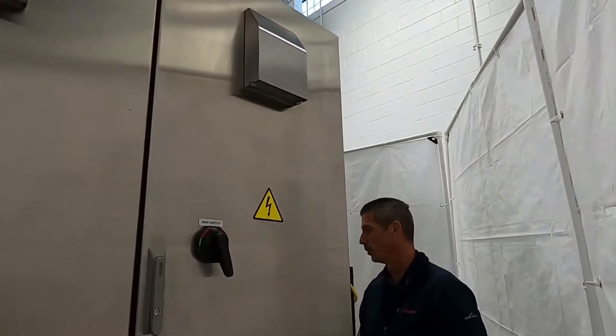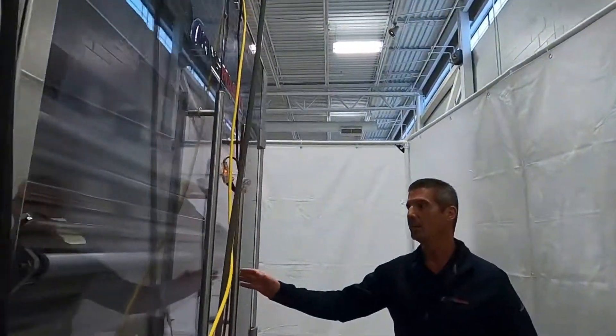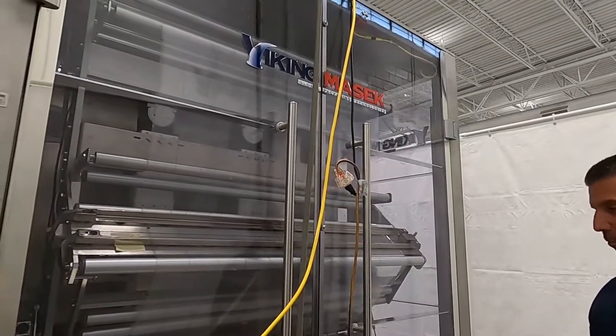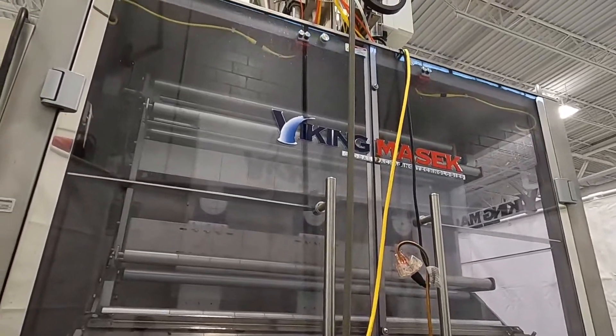As we continue around the corner, you'll notice our film carriage. It is enclosed for the purpose of protecting our film roll as well as giving you added safety.